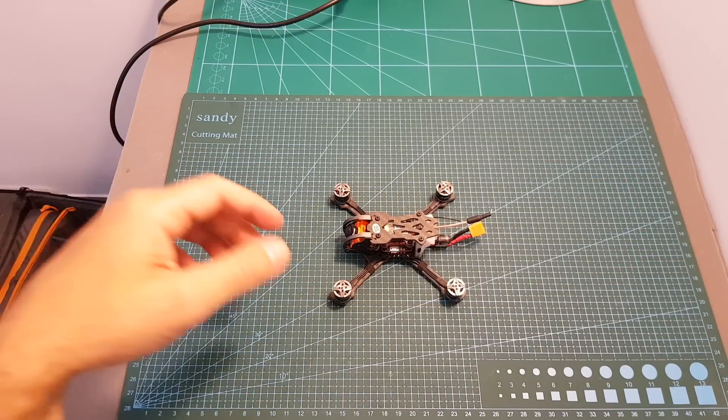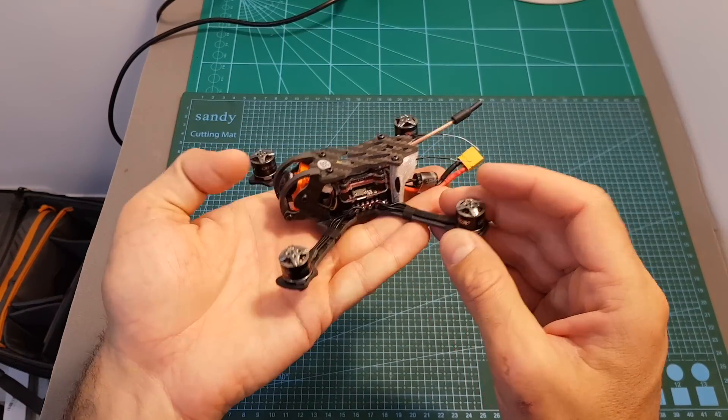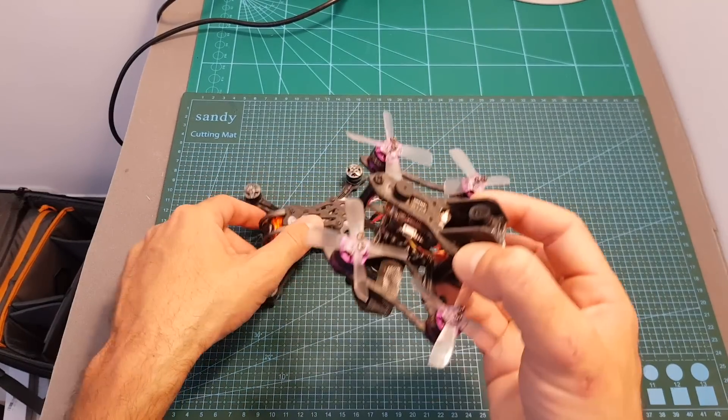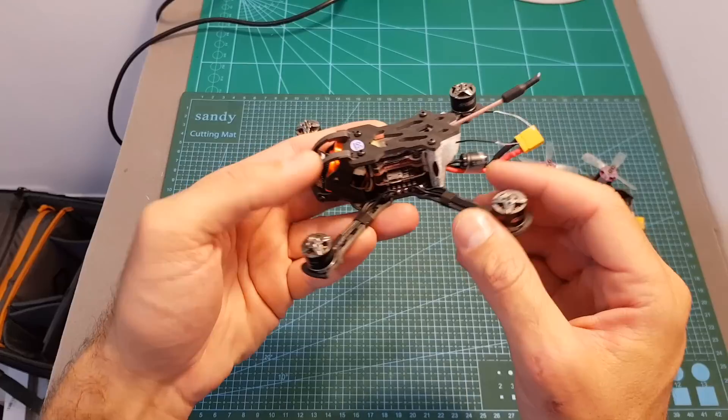This is the Phoenix 2.5 and the build quality looks pretty impressive. On the center we can find the Geper C stable one-in-one stack — I've actually reviewed it separately and featured it in a build video — however this is the 12 ampere version, whereas the one I reviewed previously was the 20 ampere version.